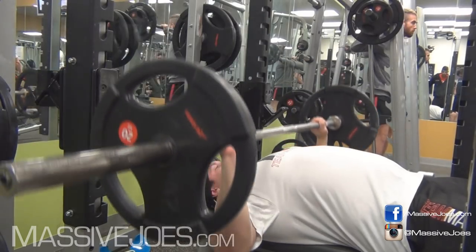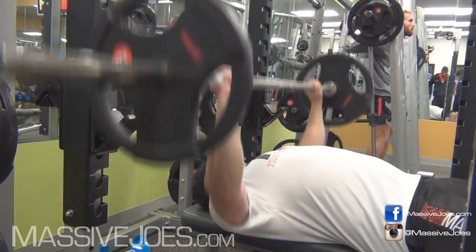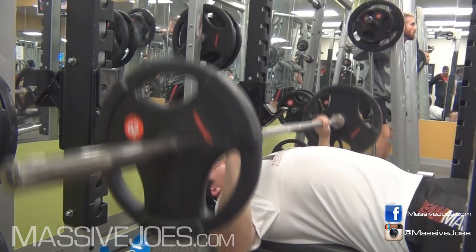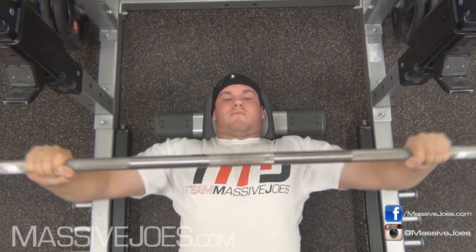From that position you want to explode up. Full range reps every single rep — down to the chest, a pause on the chest, and an explosion up. You also want to make sure you're keeping your deltoids back and out — even flex your traps a little bit. Keep those shoulders back.